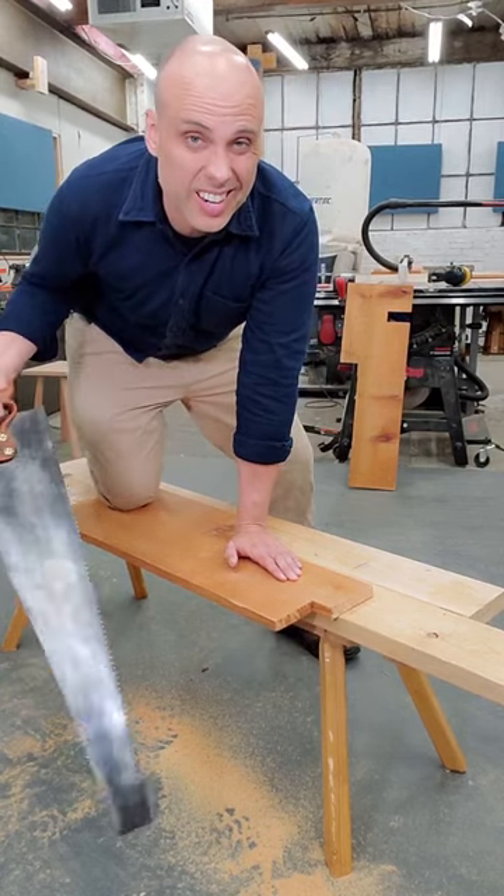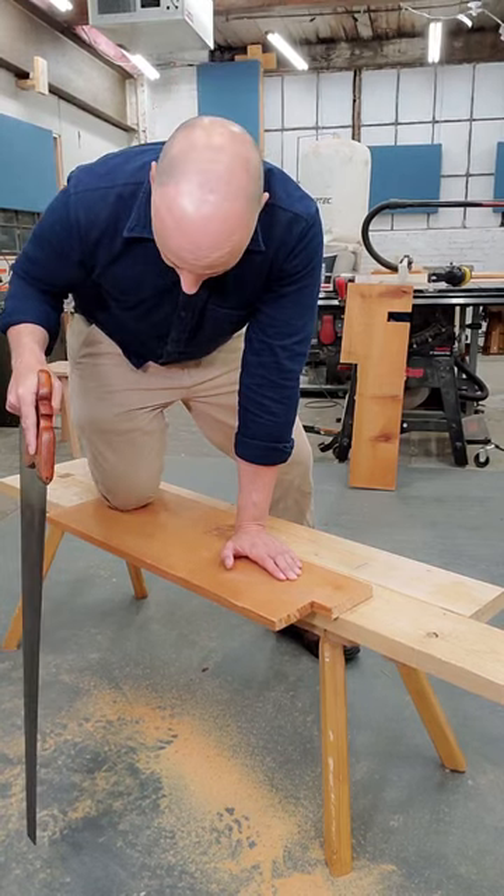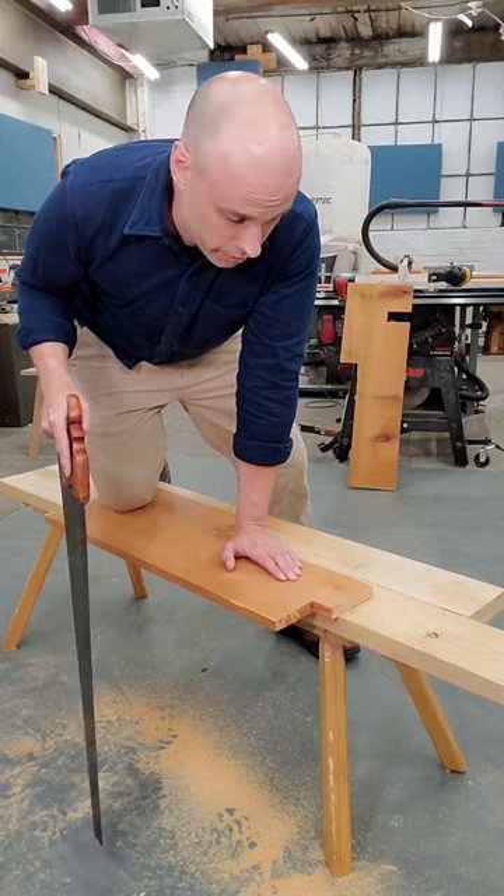You've got a foot on the far side — I'm assuming you're right-handed. On your right side, with your right hand, you're going to put your knee on the work and your foot's hanging over the other side with your other leg.